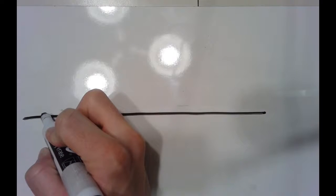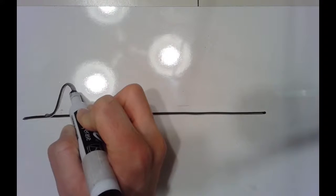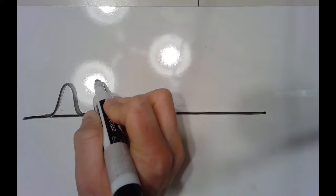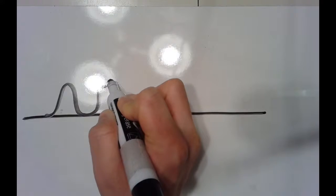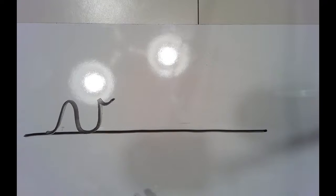Starting at the bottom, I'm going to slide up and slide back down to make a little hump. And then I'm going to come up like this. When I get to the top, I'm going to make a little hook so that I could attach another letter to it if there was another letter to attach.